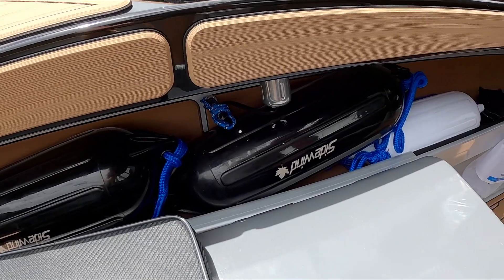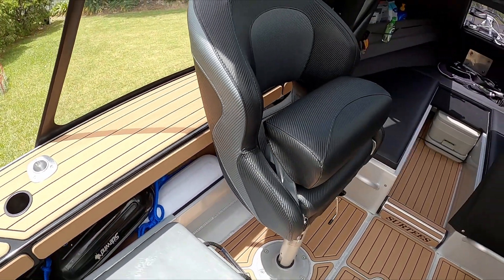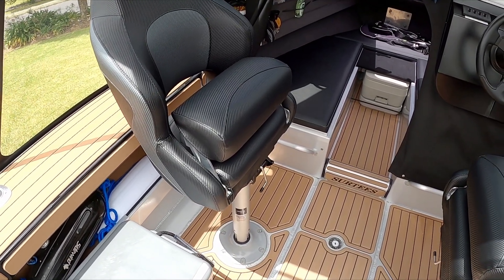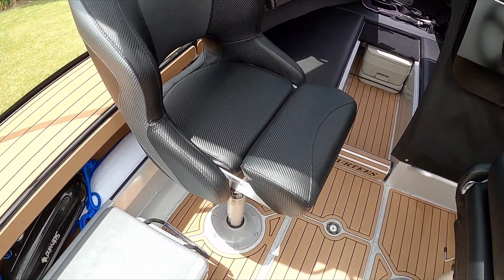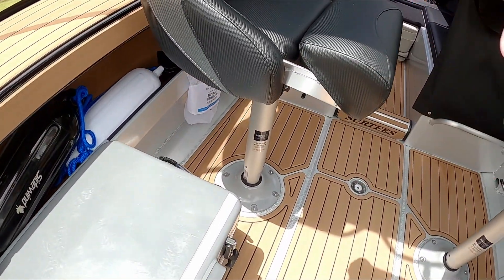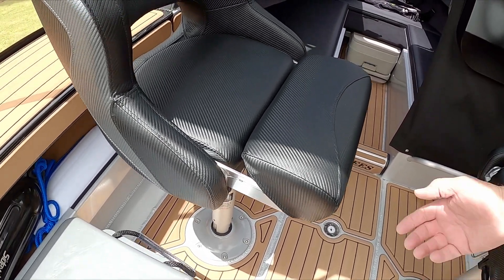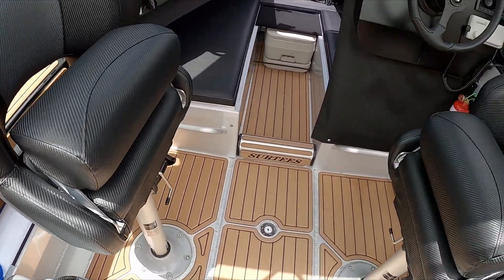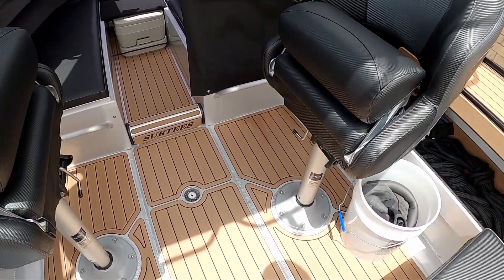Got the deck wash. Got some decent fenders to protect the beautiful paint. Then we come up to these beautiful bolster seats which are very nice and comfortable for standing. Sitting down they've got the compression, and then you spin them around so you can be facing the front or facing the back, or sit up on the deck if you want. And when you turn them sideways like this and the helm sideways, you've got a nice gap to come through.